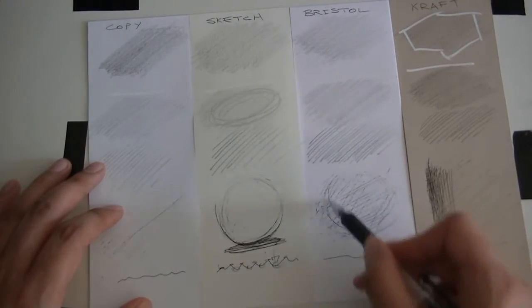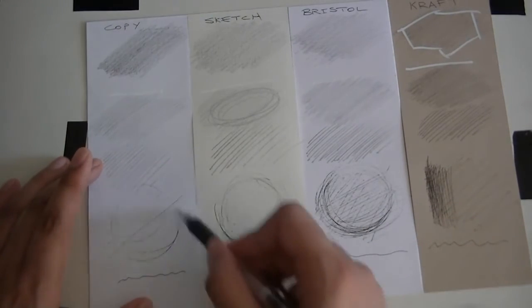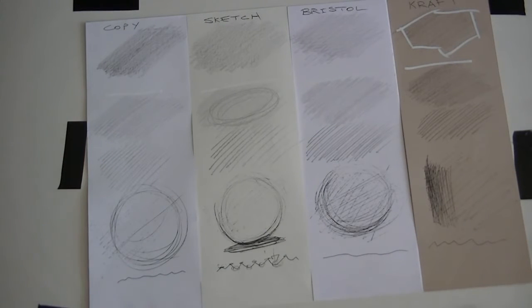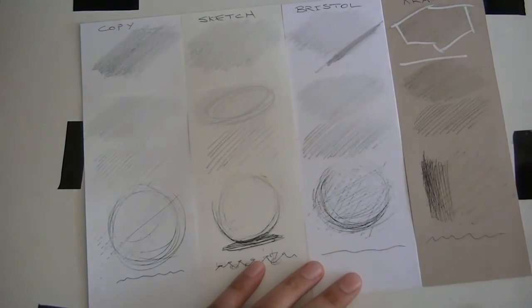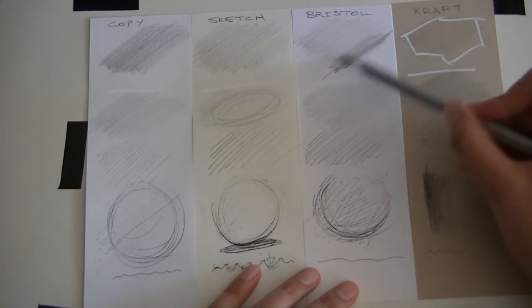Pretty much that's it. I really hope you practice, because there are huge advantages to being able to smoothly shade and having more control.